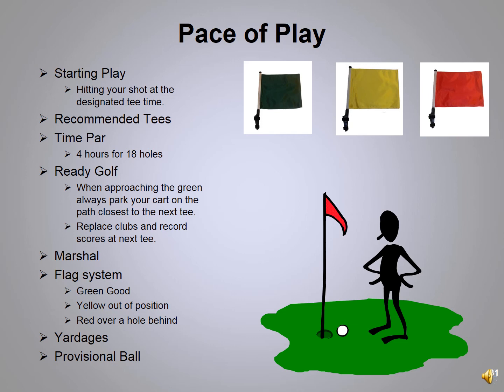Three examples that can save 20 to 30 seconds every hole: First, if riding with someone in a cart, drop them off at their ball and then go to yours — they hit, you hit, come back, pick them up, and keep going. Don't sit and watch them hit, then drive to your ball. Second, when parking around a green, always park the cart closer to the next tee. When you come off the green, walk directly to the cart and go — you don't walk back across the green while people behind you wait. Third, record your score and return any clubs like your putter or wedge to the bag at the next tee.